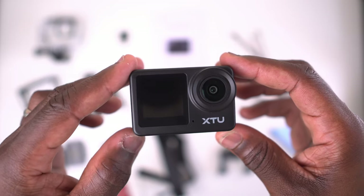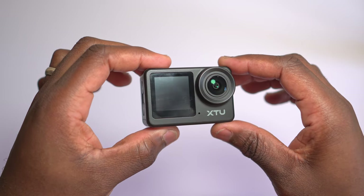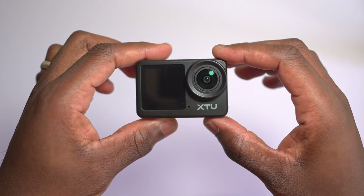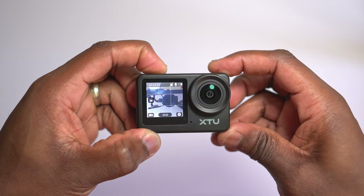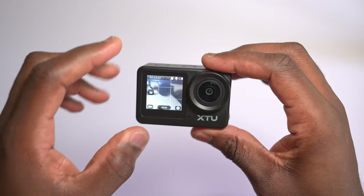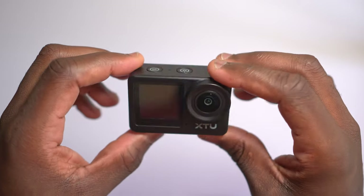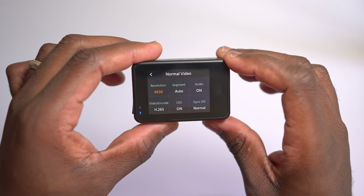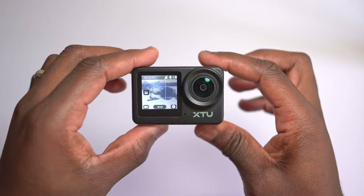This is the XTU action camera and it has a dual screen — one on the front and one on the back. One limitation is that you can only have one screen on at a time. So if you're vlogging or doing an activity and want to change the view, you just press this button and it will flip the screen around. When it does that, you haven't got access to the other side. Another issue is that the rear screen isn't a touchscreen, which is a bit frustrating. If you need to make adjustments, you have to flip the screen back to that side, make those adjustments, and then flip it back again.